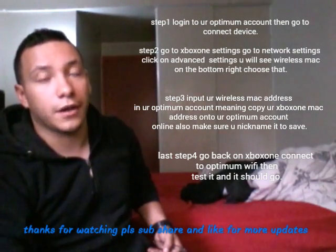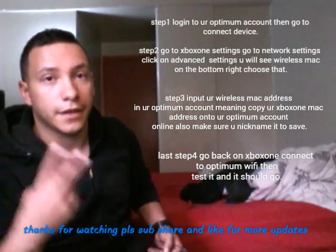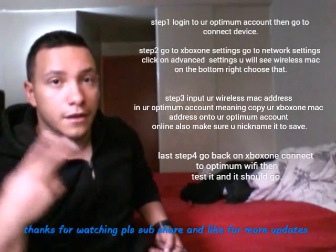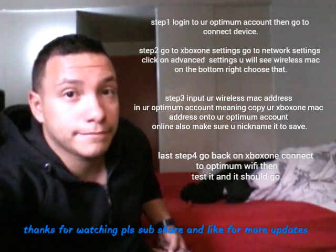Most likely later on this week I'll try to get my hands on one and then I'll show you that. So there you have the steps — I'm out. Sorry for the video looking kind of crappy, bye.